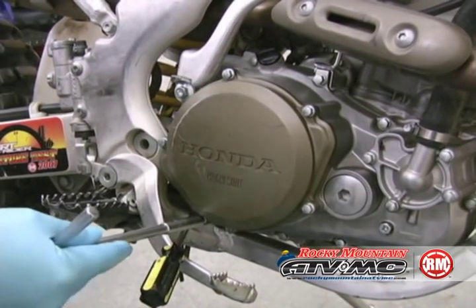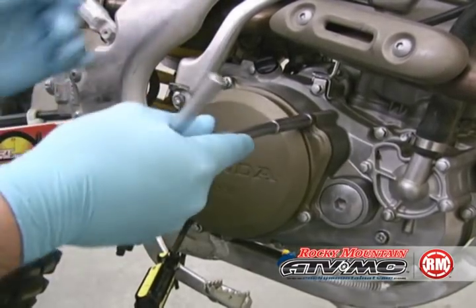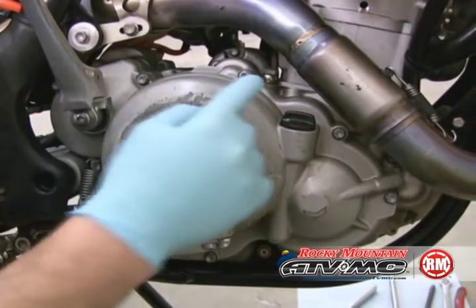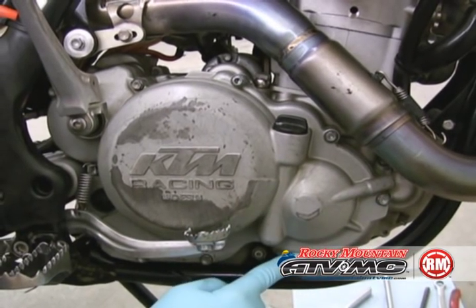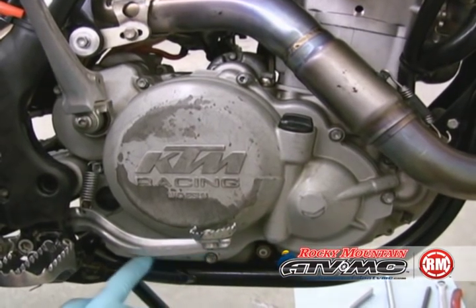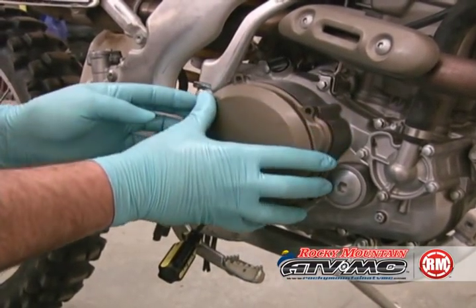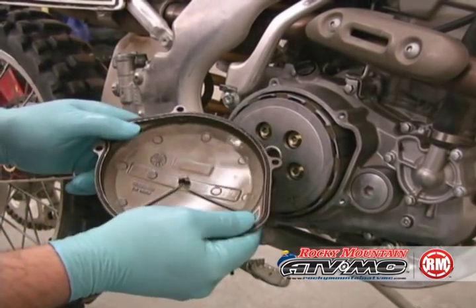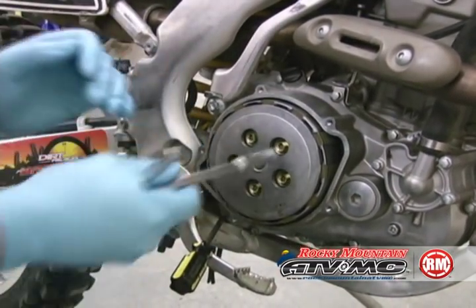I'm going to go ahead and take off the clutch cover. Of course you'll need to have the oil drained before you take off the cover. On some machines, especially a lot of the later four-strokes, you have to take the entire side case off that doesn't have just a clutch cover. With the bolts removed we can take the clutch cover off. This is a great time to inspect your gaskets — some models have O-rings, others are actually gaskets. You'll probably have to replace it.